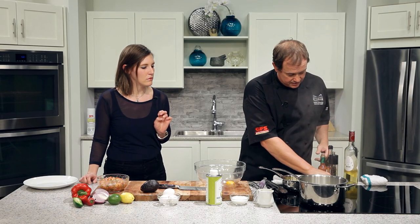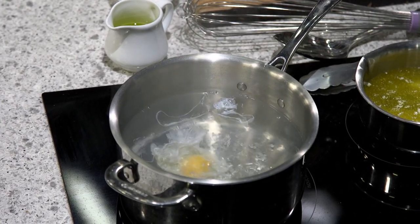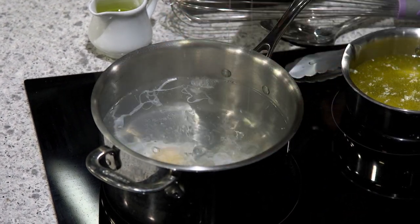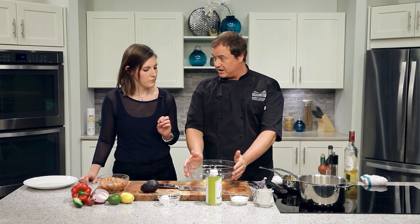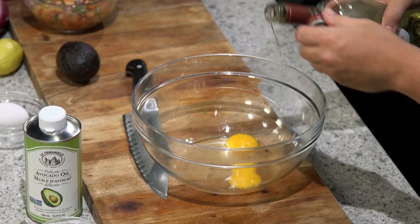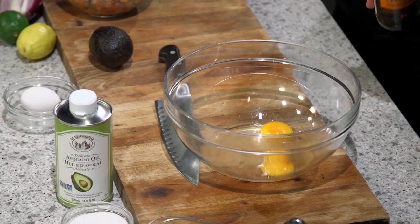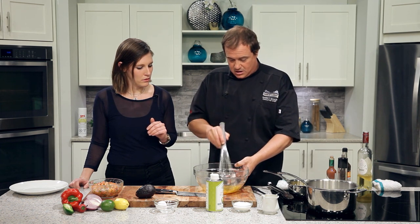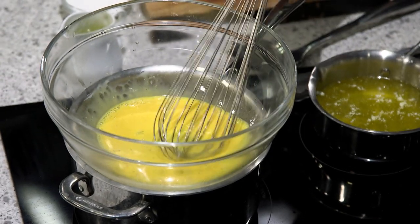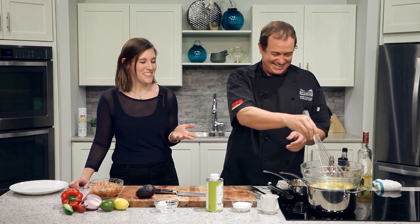Now we need to poach some eggs. I've got water boiling with about a tablespoon of white vinegar — that helps seize up the whites around the yolk. We'll crack them in and drop them in. This poaching pot will do double duty because we're also going to use it to make our hollandaise. I've got a couple of egg yolks already separated into a bowl. We need a little white wine — typical for breakfast — a couple drops of hot sauce, and some Worcestershire sauce. You and I work together at the Chateau Victoria, and this isn't typically on the menu, so this is probably a pretty special occasion.